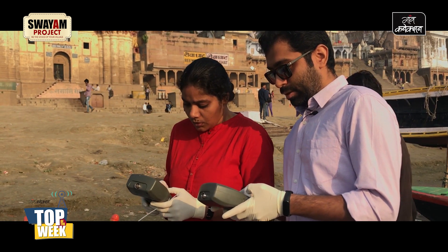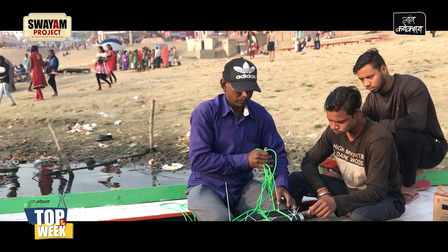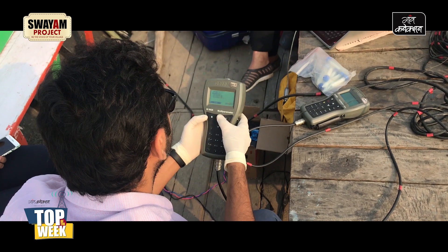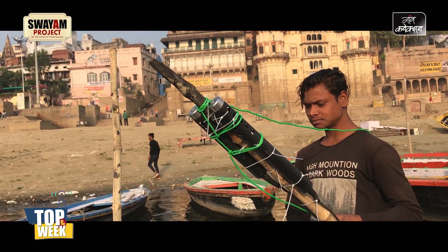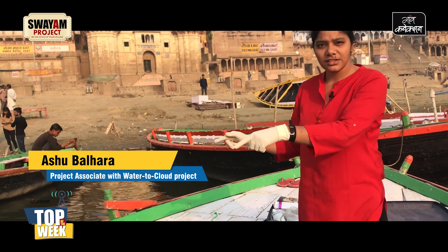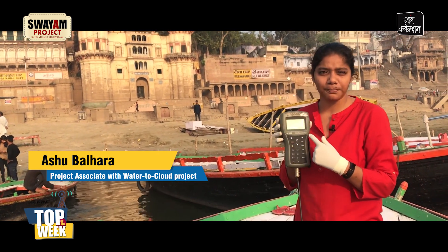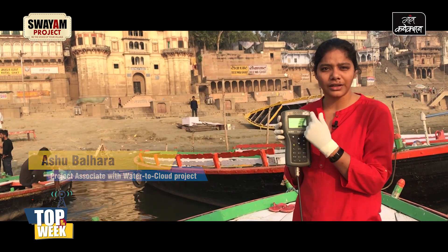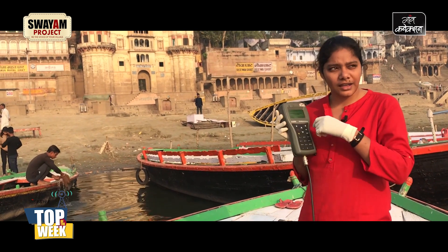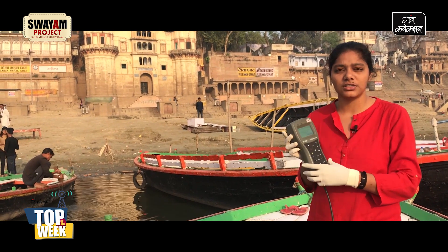As soon as we come onto the boat, we first initially take out our sensors for a quick calibration, then we put the log entries for the particular day and time. Then we have our sensors attached to the boat. After attaching them, we switch on the meters and basically press the key, so the meter starts recording and starts showing the readings. As we move, the values keep on changing.